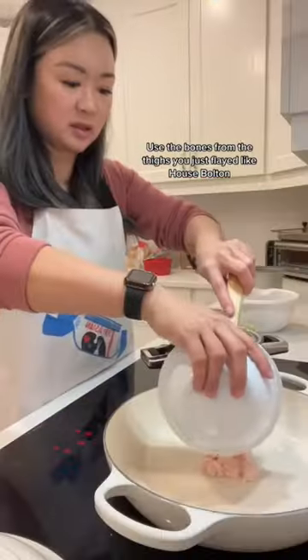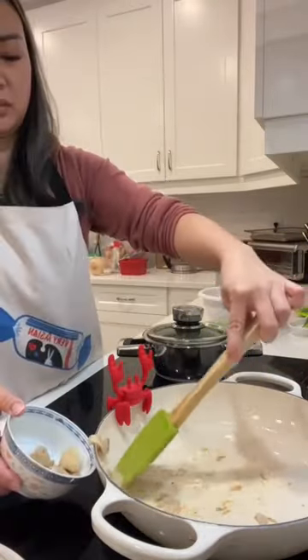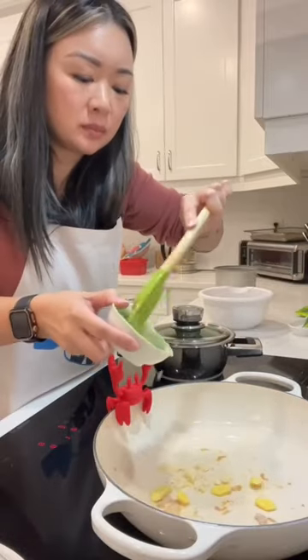Then boil the chicken bones in two cups of water to get some real chicken broth. Then fry up that chicken fat — be careful, because that skin and fat will splatter and smack you in the eye. Take it out and set it aside, but keep the oil in the pan because you're going to cook everything in that oily goodness.